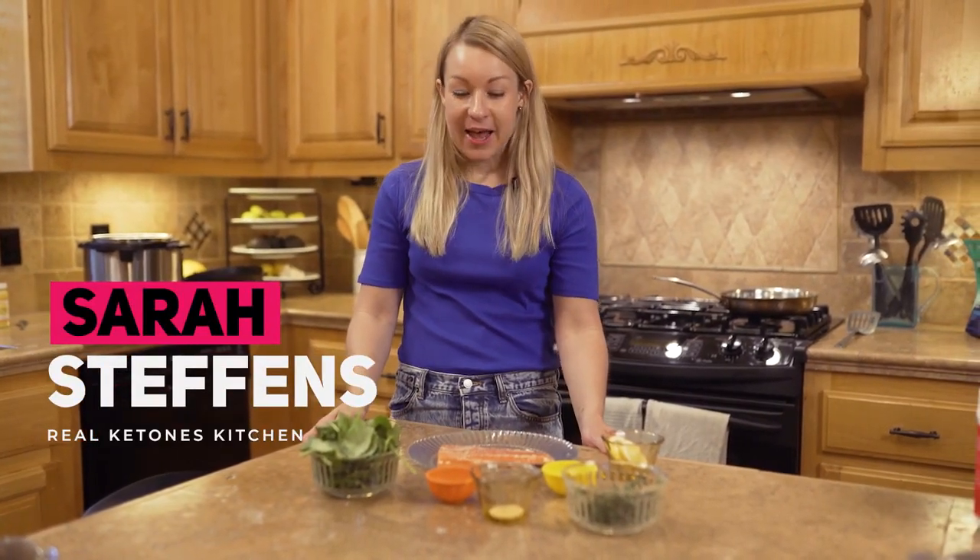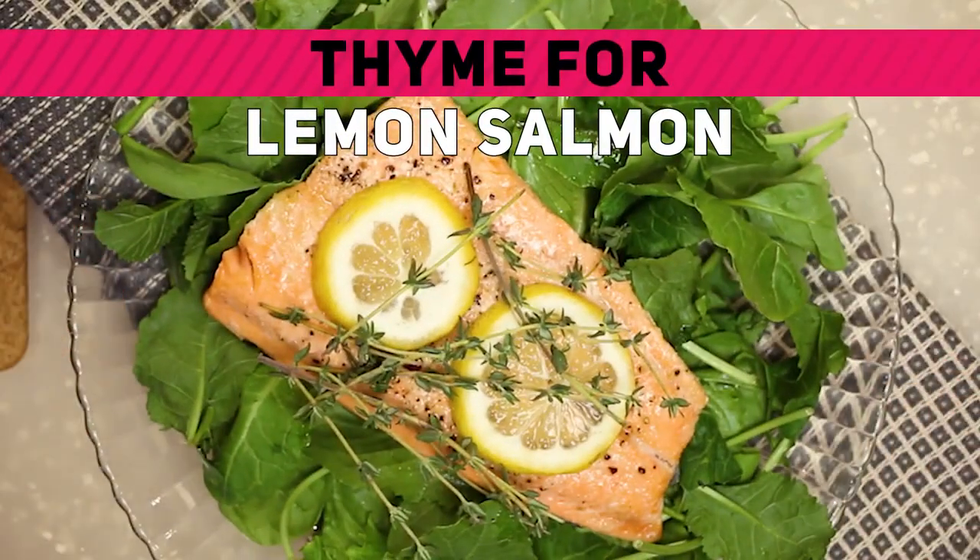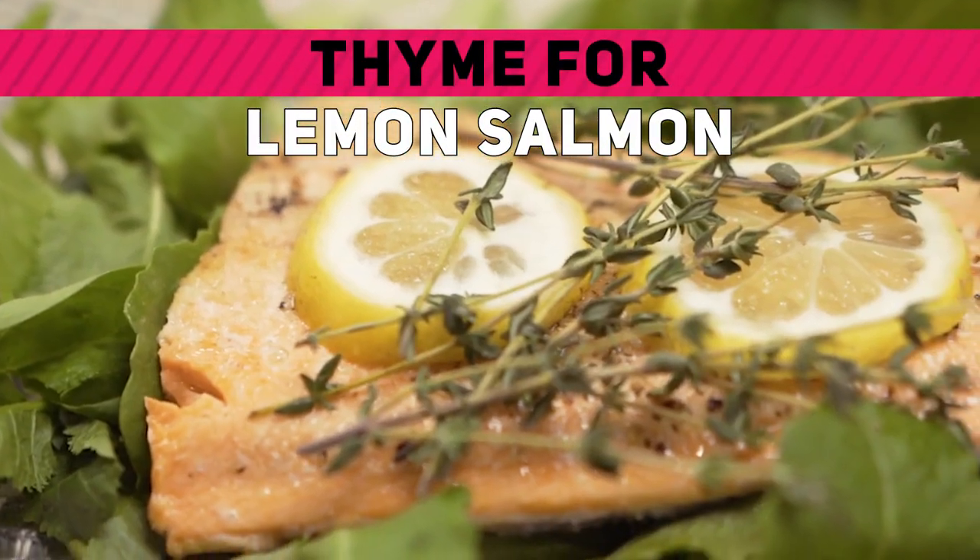Hi everyone, welcome back. This is Sarah from The Real Ketones Kitchen and today we're making a delicious piece of salmon, flavoring it with thyme and lemon.